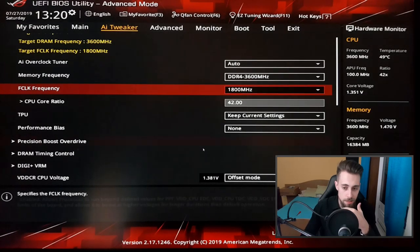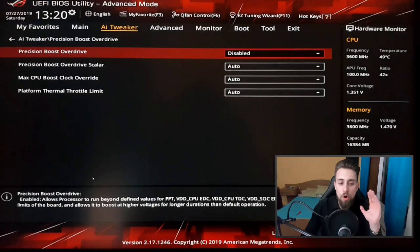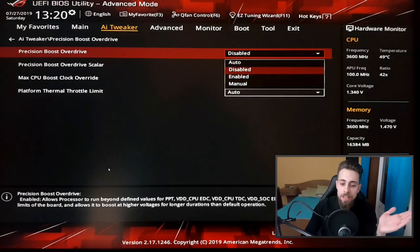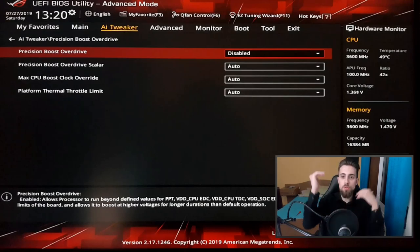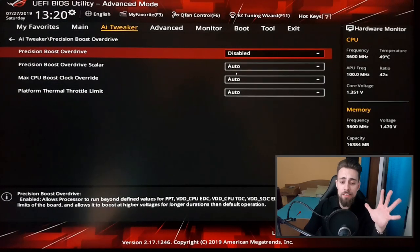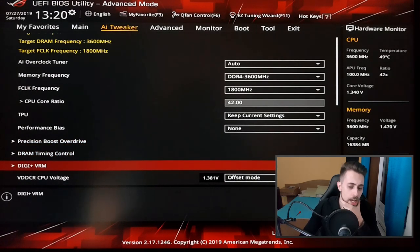For Precision Boost Overdrive, I always set it to disabled. I always disable PBO because I don't want the frequency to start scaling up and then dropping. I simply want a stable, fixed — not dynamic — frequency. That's why we disable PBO. For the rest, you can leave it on auto.